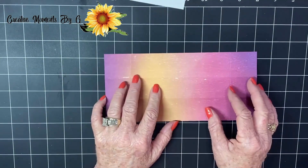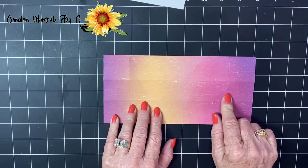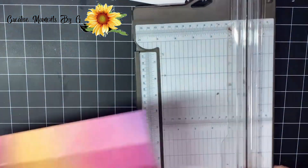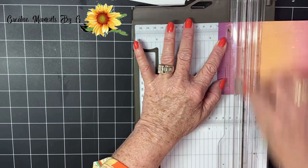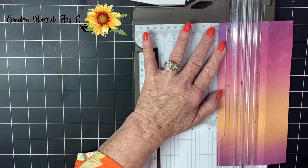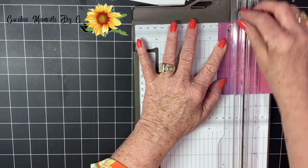You're going to cut a piece of paper that is four by eight and a half, and then you're going to score one and a half on each side. Put it in the long way, score it at one and a half, go ahead and score it down, turn it, one and a half again, and do this on each side.